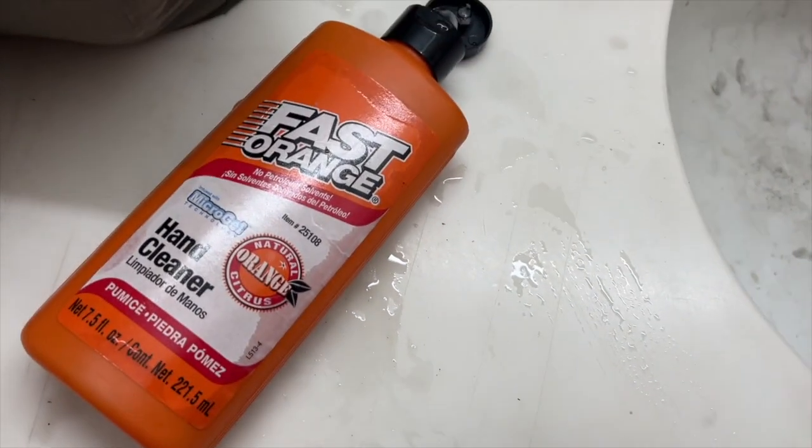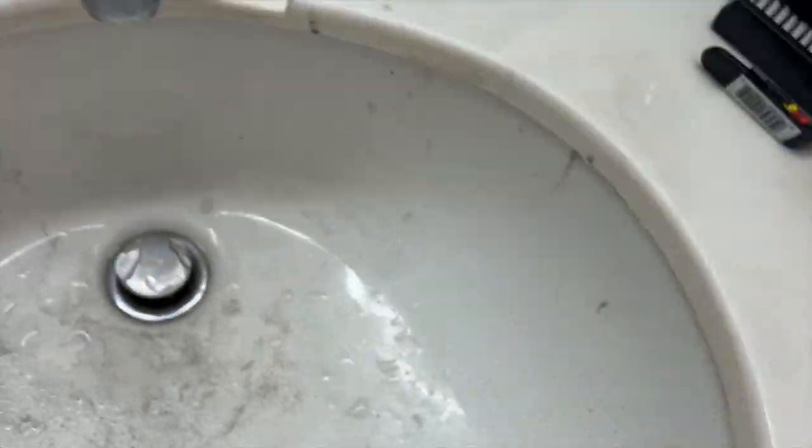I might have should have had that work done too. There's some of the grime down in the bowl — used that Fast Orange to clean my arms up.